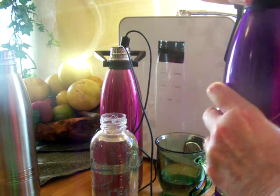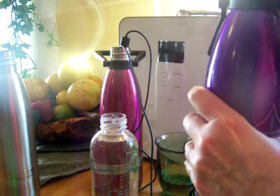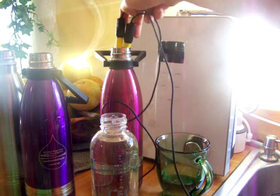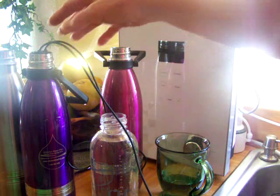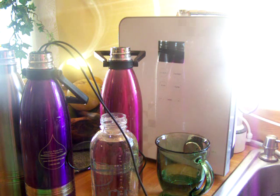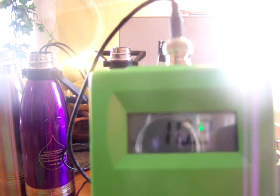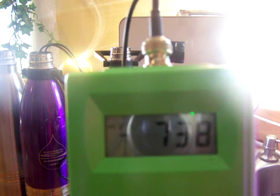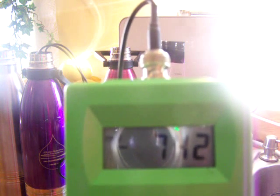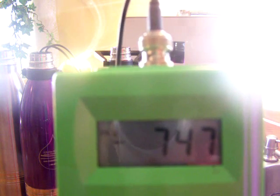Now I'm going to open this one up. It's been 9 hours of storage — it will be interesting to see how good it is. Wow, the pH is really up there: 10.2. That's just amazing. And the ORP — oh my gosh — it's like negative 750. That is just perfect.